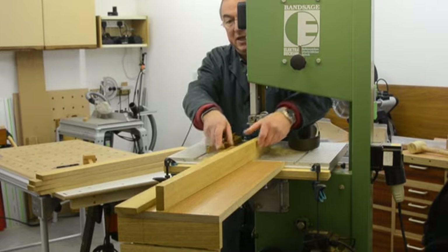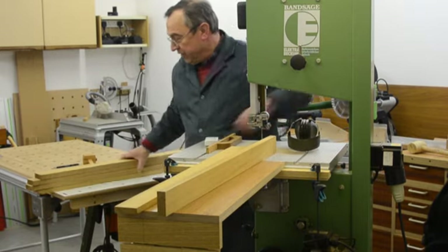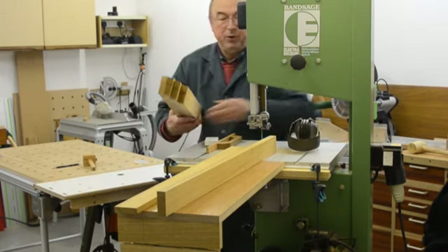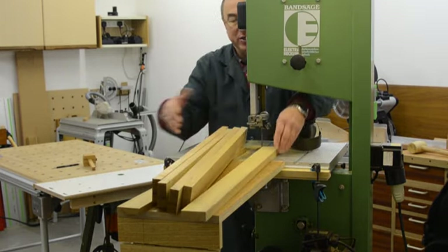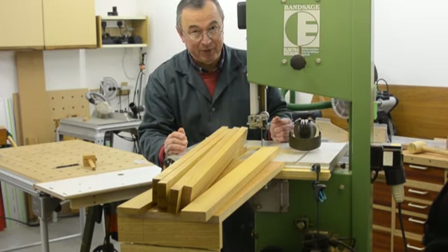Well there we go — that's the last of my bits done and all I've got to do now is put these through the planer machine just to get the thickness right. And so that's re-sawing timber.